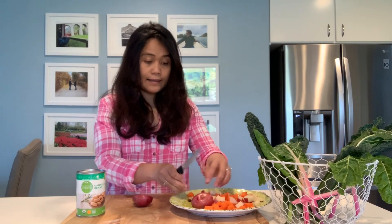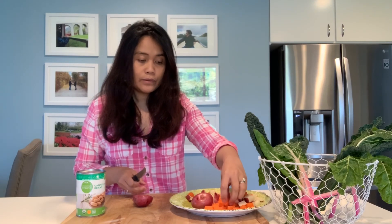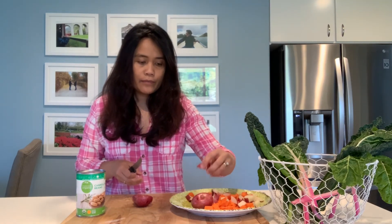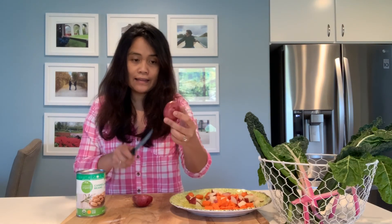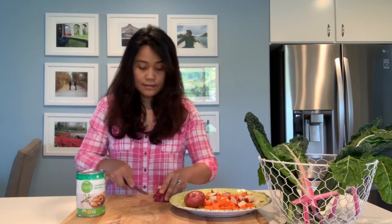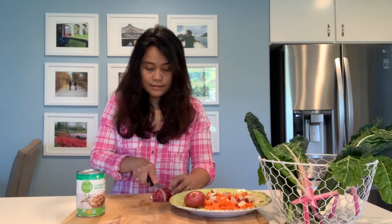Cut the carrots into pieces like this size. For the carrots, I peel them and then cut into pieces. For the potatoes, I like the color of the skin so I leave the skin on and just dice it like that.